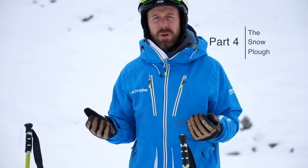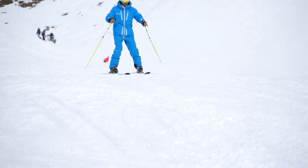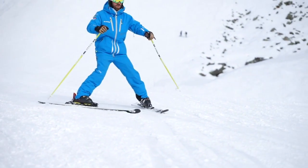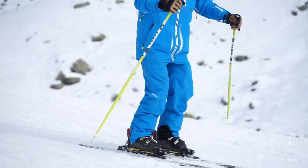The next thing to introduce is the snowplow. The snowplow is definitely going to be a good friend of yours. It helps you feel a bit more stable when you're traveling down the hill. It also helps you control your speed a little bit, and then finally we can evolve to also making some turns from this position.